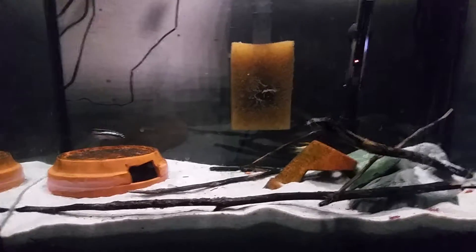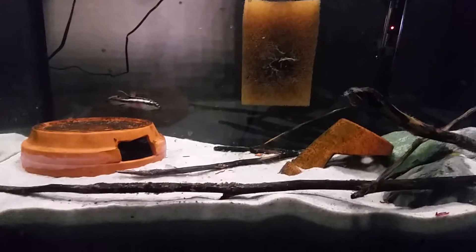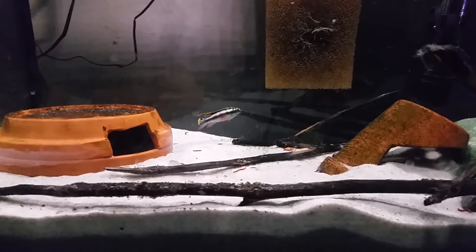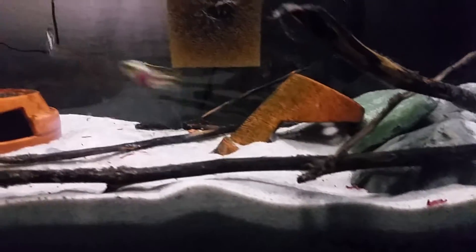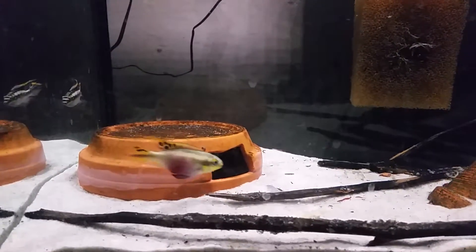They're in what I think is about a 25-gallon tall. It's just an empty tank I had, and I thought maybe I should take her out of the rescue tank — where she was with a few other fish — and set this up and try it out. I was going to go with a bare bottom, but I like watching them dig around. I put some silica sand in there and we'll see how that works out.